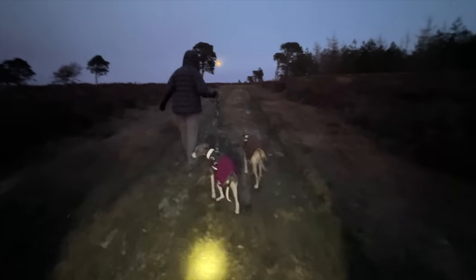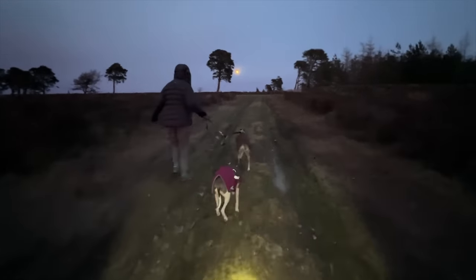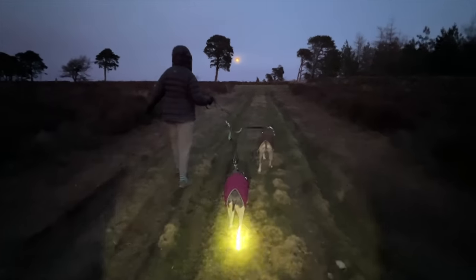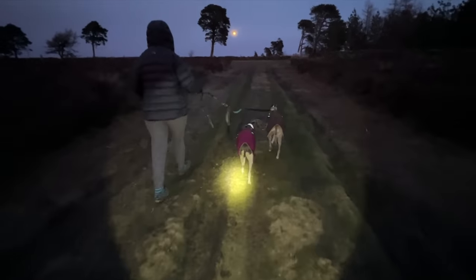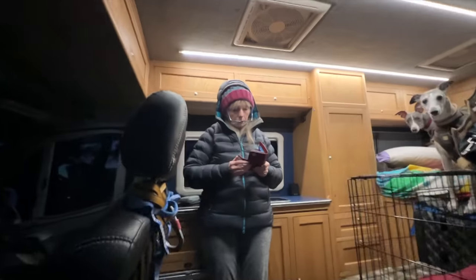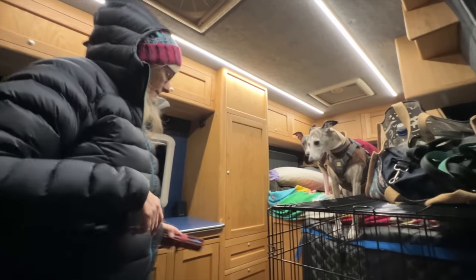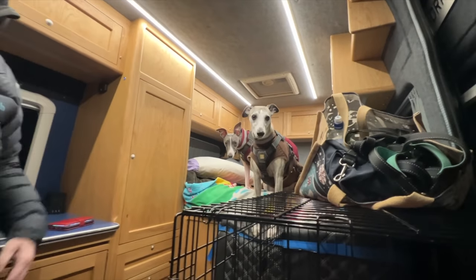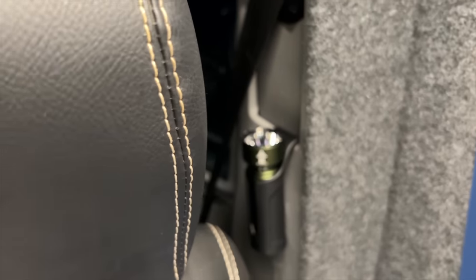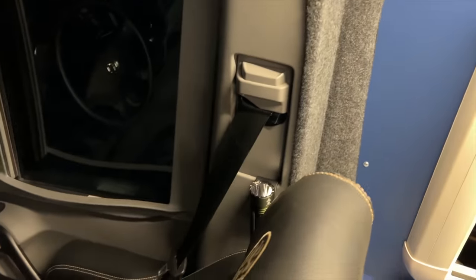That's on the low setting. I found a way the torch is going to live — just by the seat, underneath the safety belt.